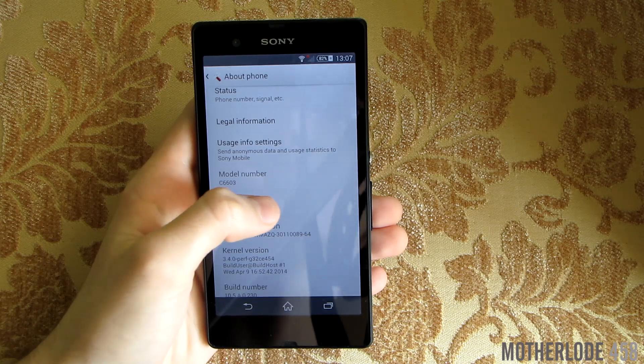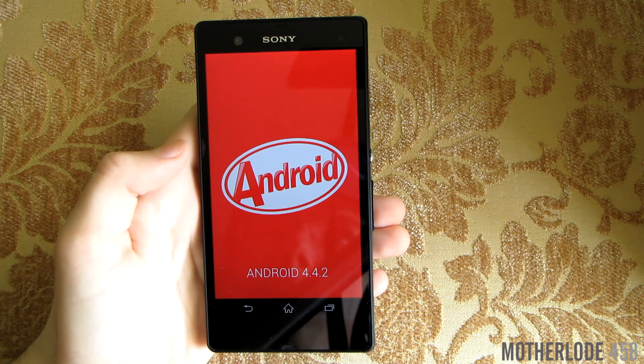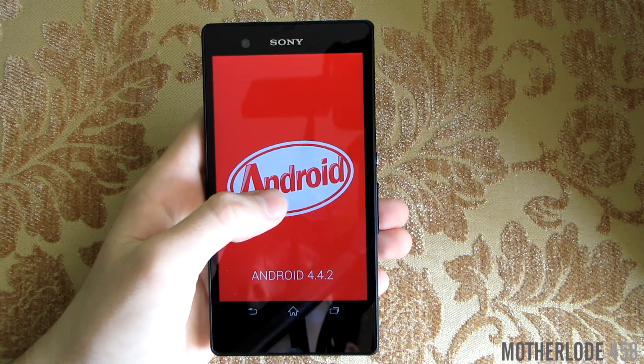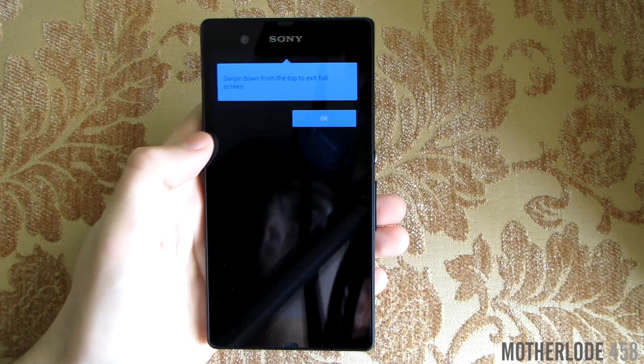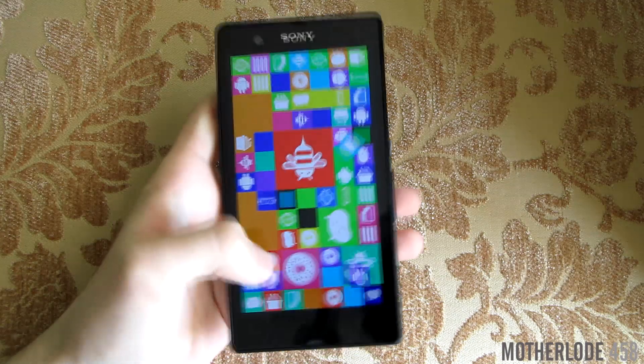We'll quickly hop into settings just to check that this really is Android KitKat. I'll show you the build number later on just for the record.